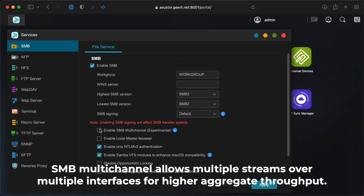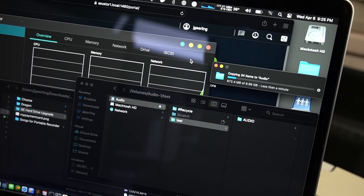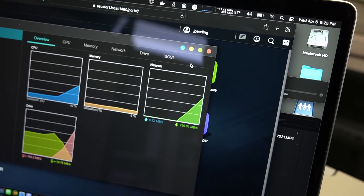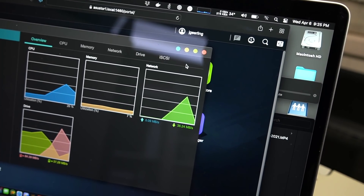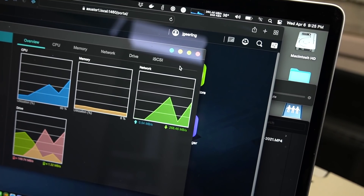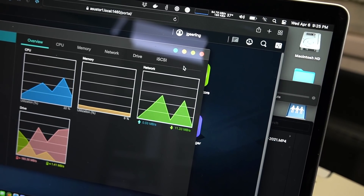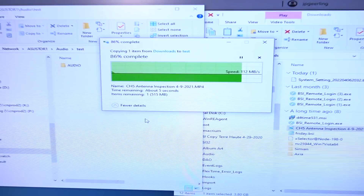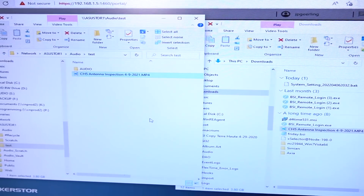I just enabled SMB multichannel and we're going to do the same test and see if there's any big difference. We're getting 275 to 280 megabytes per second on my end. Dad started his copy and is getting 112 to 113 megabytes per second, while I'm still at 260 megabytes per second the whole time. So the NAS is handling both simultaneous transfers very well.